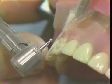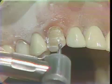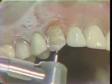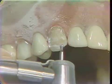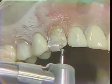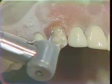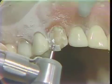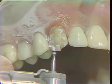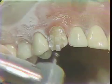Now we will make our vertical cut. Then we will come to the incisal edge, the full depth of the diameter of the diamond, and then we will make another vertical cut. Then bury this again the full depth of our diamond.